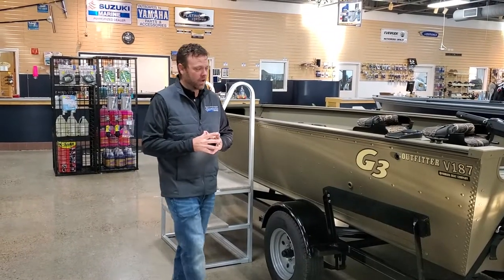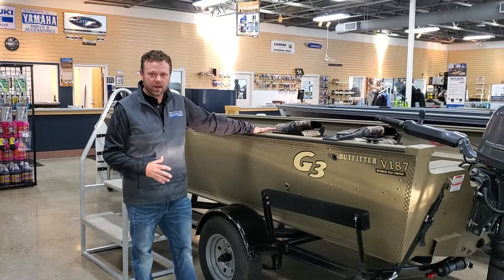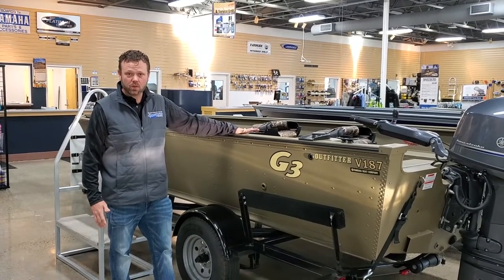Hey guys, Tom Hannes-Marine here. Just want to show you the brand new Outfitter V-187. This is a new boat for G3 in 2022.